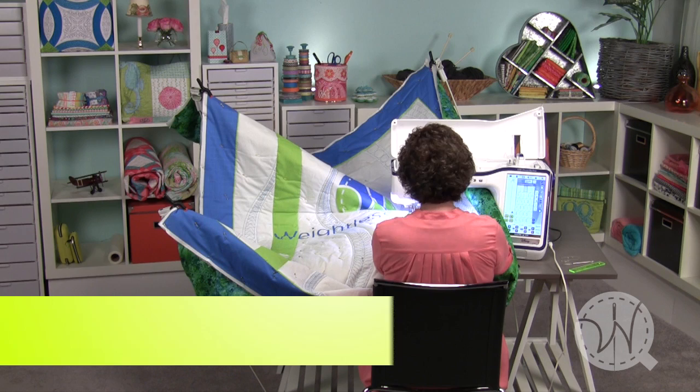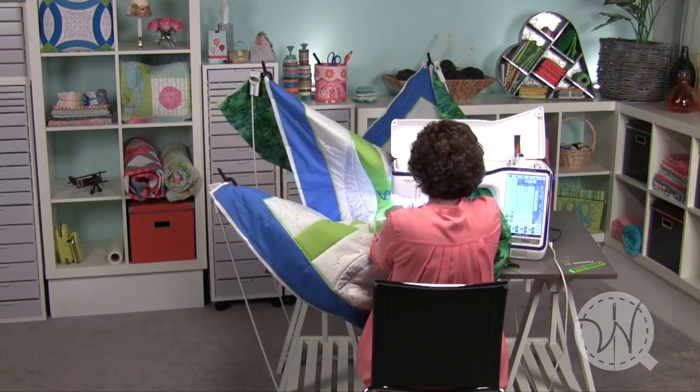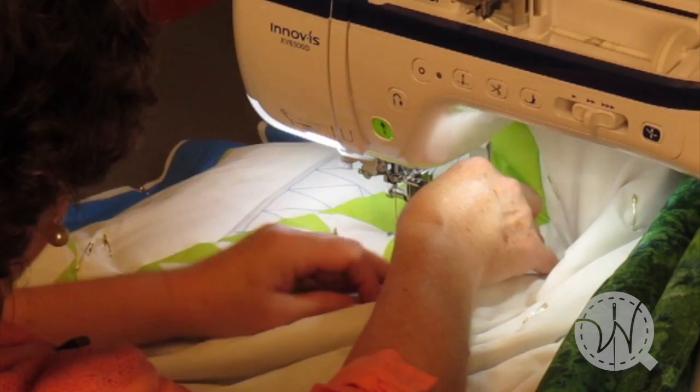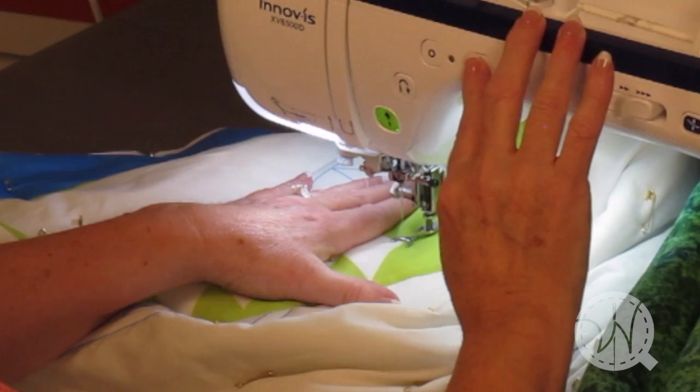Now that I've finished these letters, I want to move to a new area of the quilt, so I'm going to show you just how easy that is. I'm going to slide the bundle over to where I want to start stitching, and I'm going to put the needle down so that I can have my hands free to adjust the weightless quilter if I need to. The needle will hold the bundle.